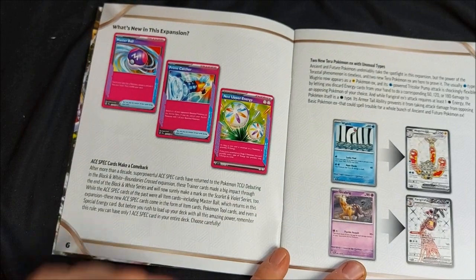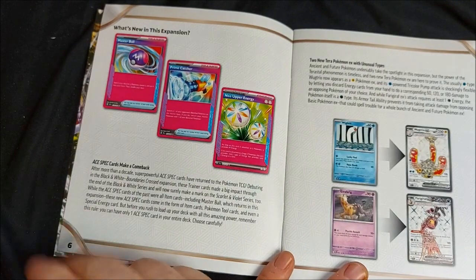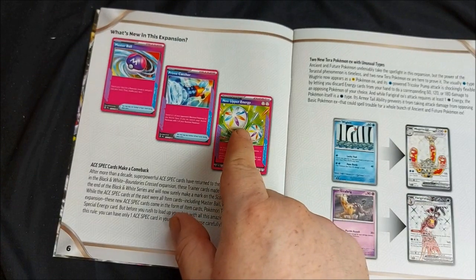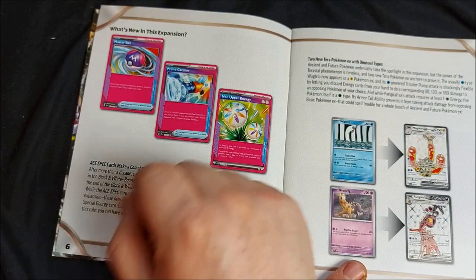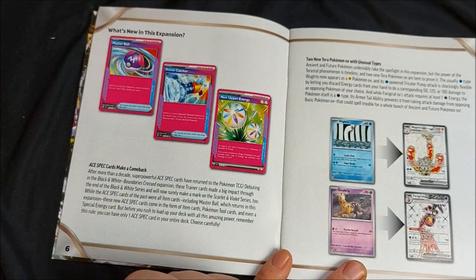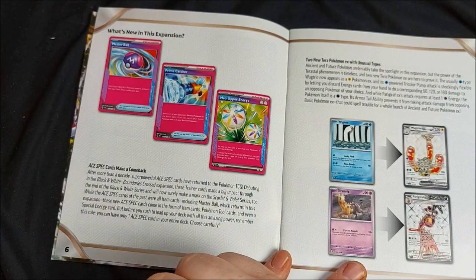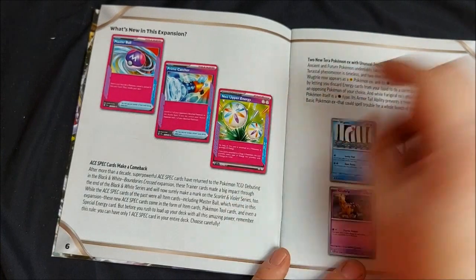What's new in this expansion: we have Ace Spec cards, which are one-of-only in your deck — you can only include one Ace card. We've got Neo Upper Energy, Prime Catcher — which is basically a Boss's Orders but switches out both players' Pokemon — Master Ball, which is like a Great Ball but without having to discard cards, and the new Neo Upper Energy that provides every type of energy but only two types at a time when attached to a Stage 2 Pokemon. That would be pretty good in a lot of decks.